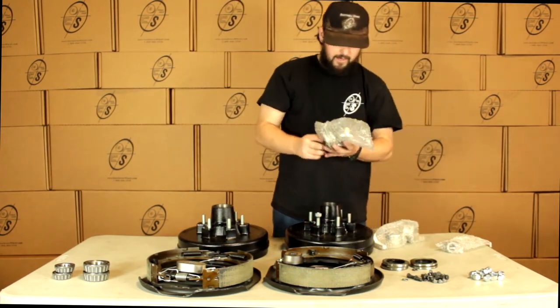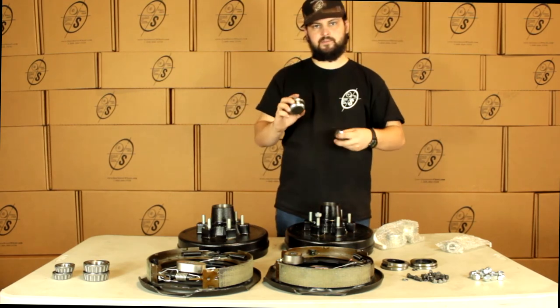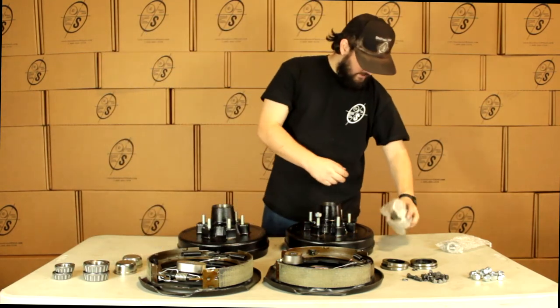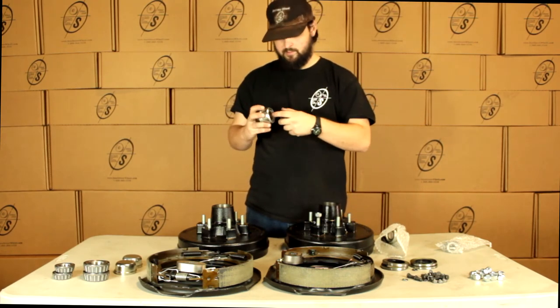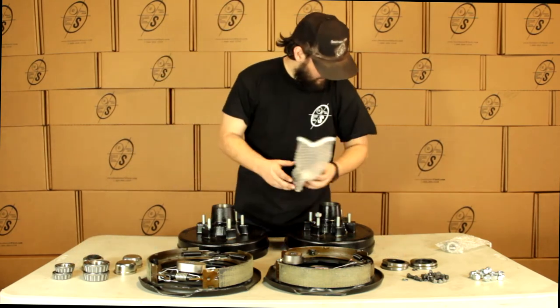Then we're going to have our caps — we're going to get four caps. Two are going to be the solid ones just like this, which are just for the regular spindles. And then we're going to get two of these caps with the little holes in them — they come with these rubber caps. These are for the easy lube spindles so you can just pop these caps off and move it up.